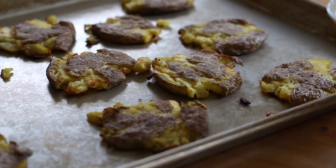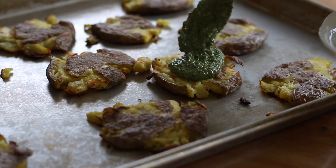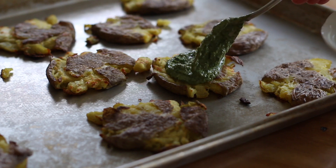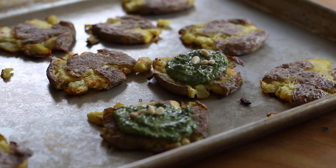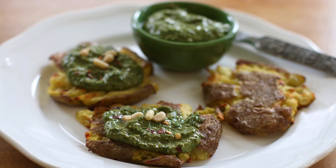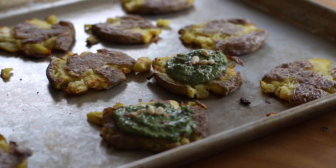Our potatoes have come out of the oven and I'm so excited to try them. Take a little of this beautiful pesto. You can top it off with some pine nuts for texture, or some tomatoes for some red color, or you can sprinkle a little bit of crushed red pepper on top.